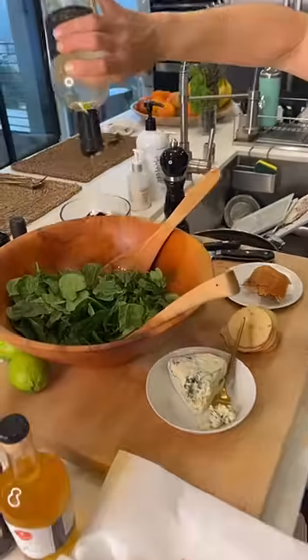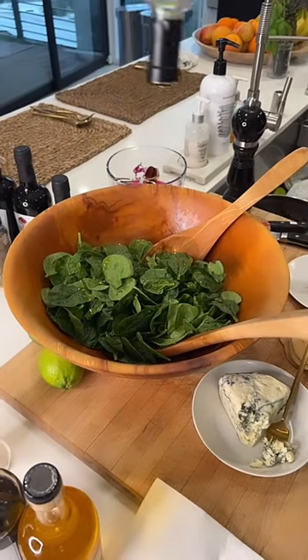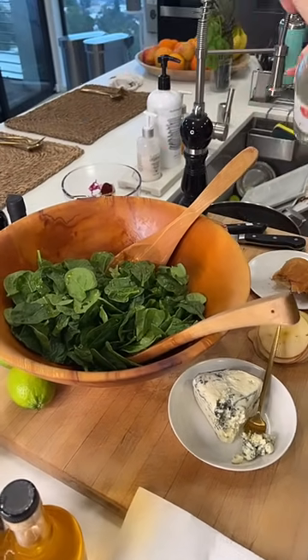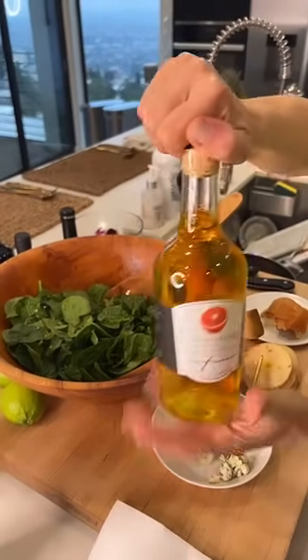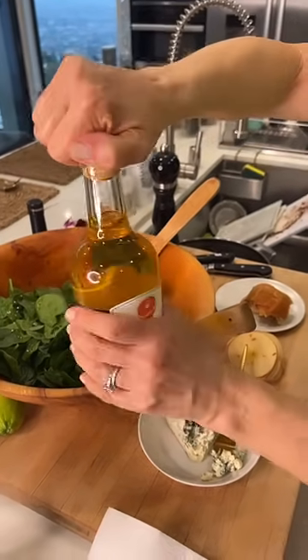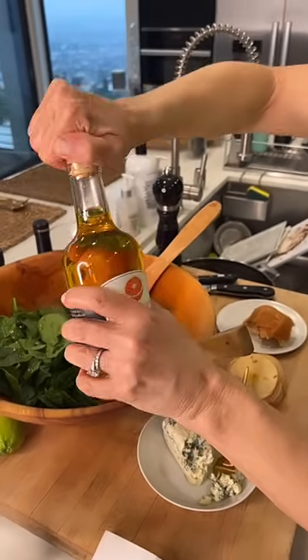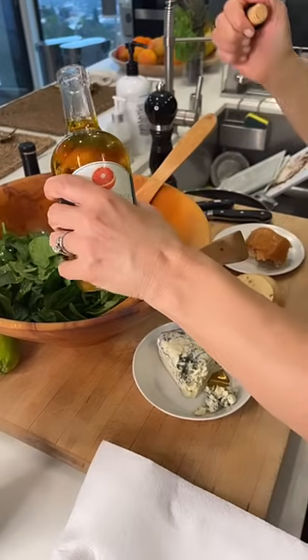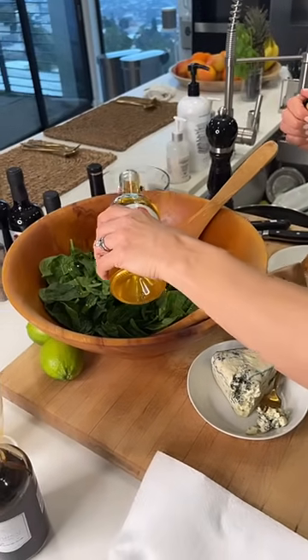I'm going right onto the spinach with the blood orange oil. These are mostly finishing oils, so it's very rare that we cook with them but they're just too amazing. Someone says they have theirs on their counter as decor — they really are beautiful. I'm going to add a little bit of salt, and also the peach balsamic.